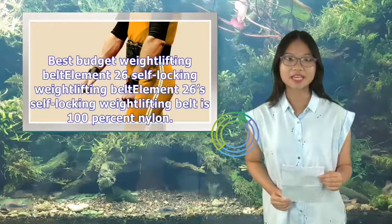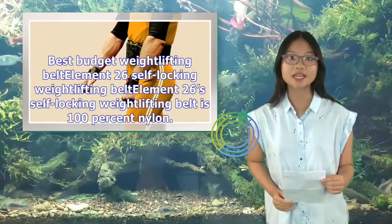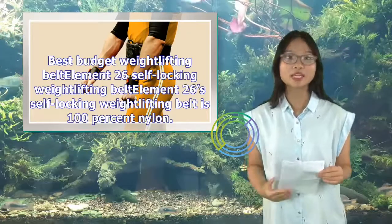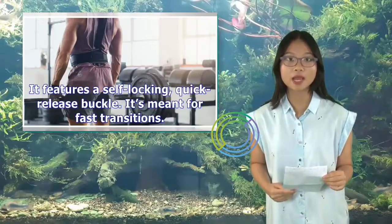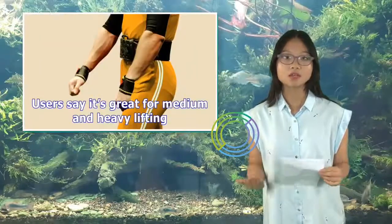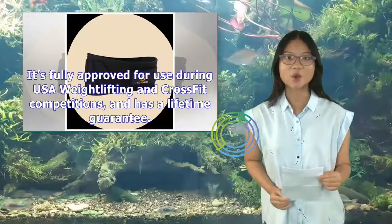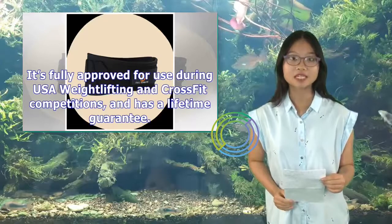Best Budget Weightlifting Belt — Element 26 Self-Locking Weightlifting Belt. The Element 26 Self-Locking Weightlifting Belt is 100% nylon. It features a self-locking, quick-release buckle meant for fast transitions. Users say it's great for medium and heavy lifting. It's fully approved for use during USA Weightlifting and CrossFit competitions, and has a lifetime guarantee.